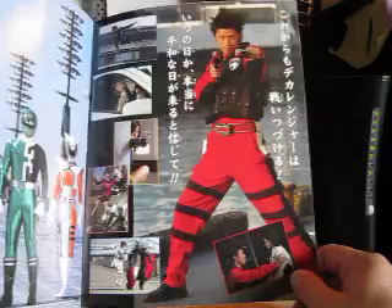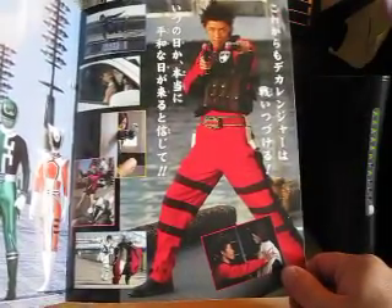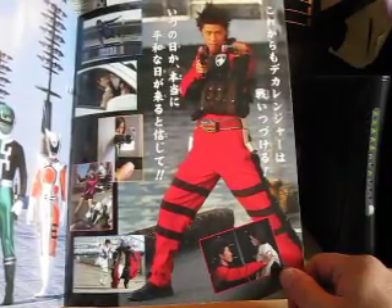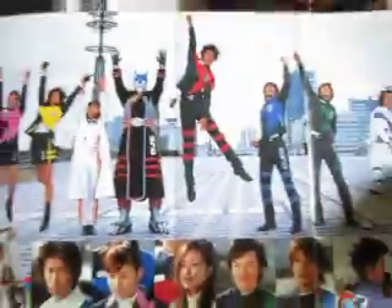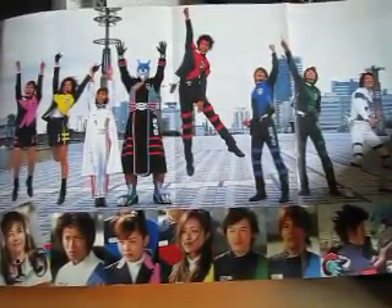Here is a nice shot of Bon — this is a spoiler alert. In episode 50, Bon becomes a part of Fire Squad. So if you haven't seen Dekaranger yet, don't watch this review. Anyway, here's a nice shot of victory, and then here's a shot of SWAT Deka Red.